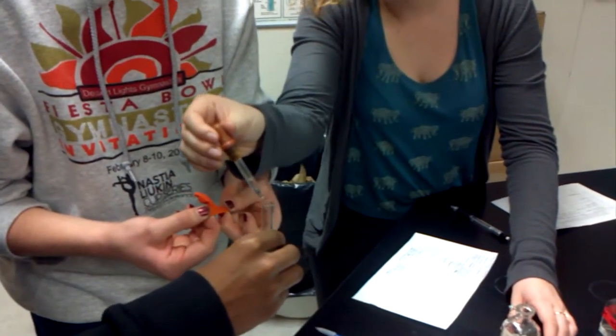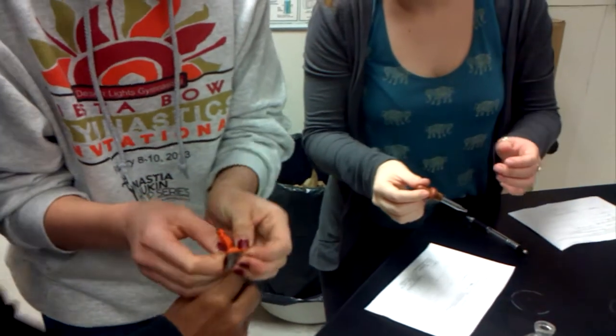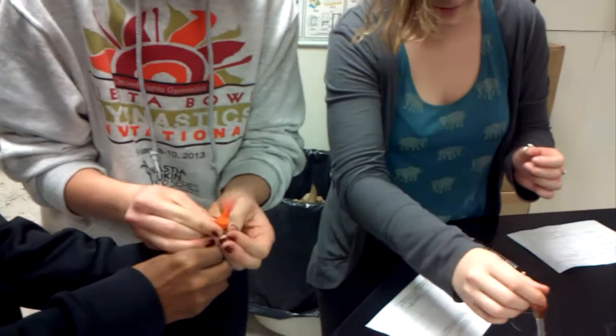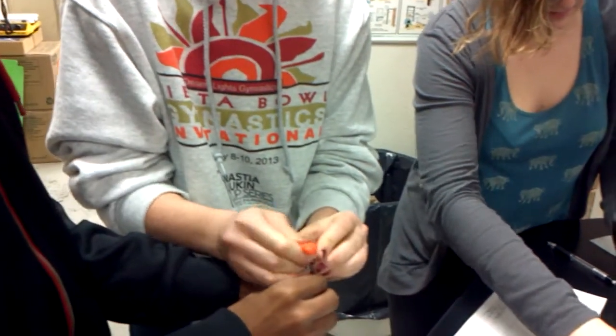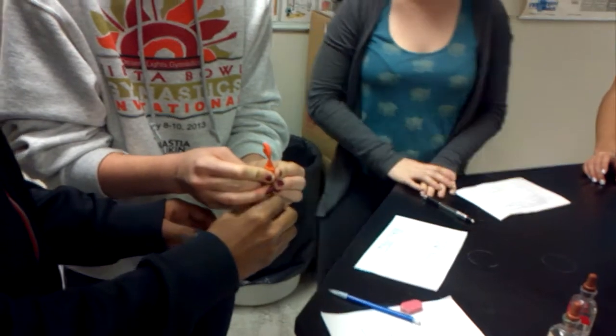Okay, ready? Just put all of it on there quick. There you go. Kind of, yeah, there you go, just give it a few seconds and you can look at the contents at the bottom.